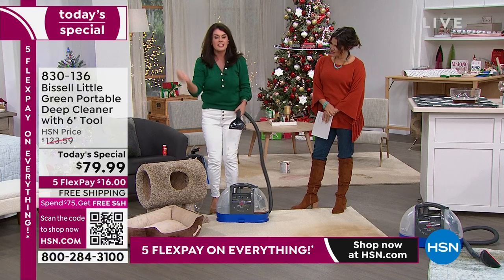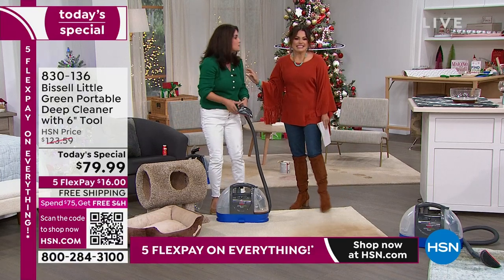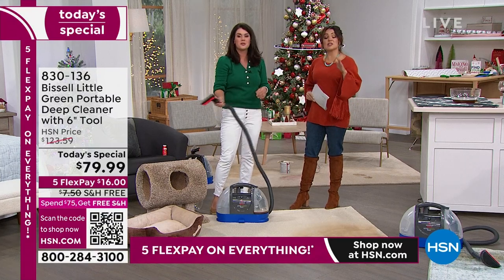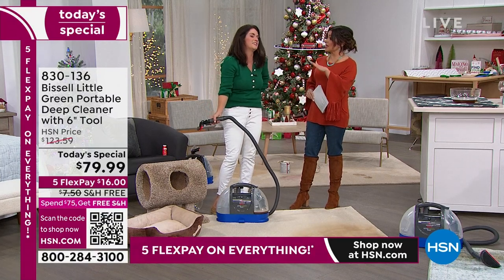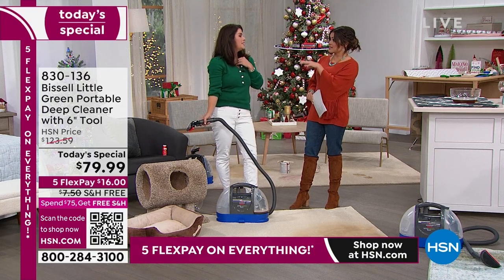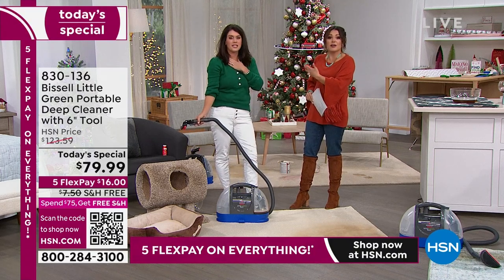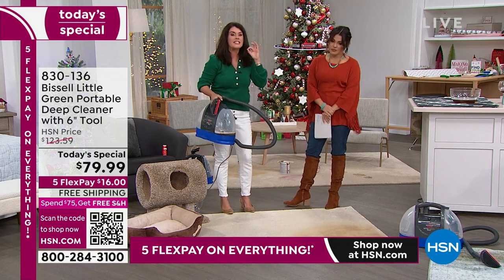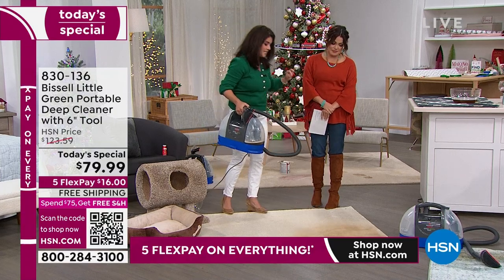I did the big Christmas dog bed. If your cat has ever gotten angry and marked a certain area — maybe on a couch — what are you supposed to do? Because if you don't get that scent out, they'll just keep doing it. It's so stinky. You need something like this in your life. Cat urine is absolutely the stinkiest thing.